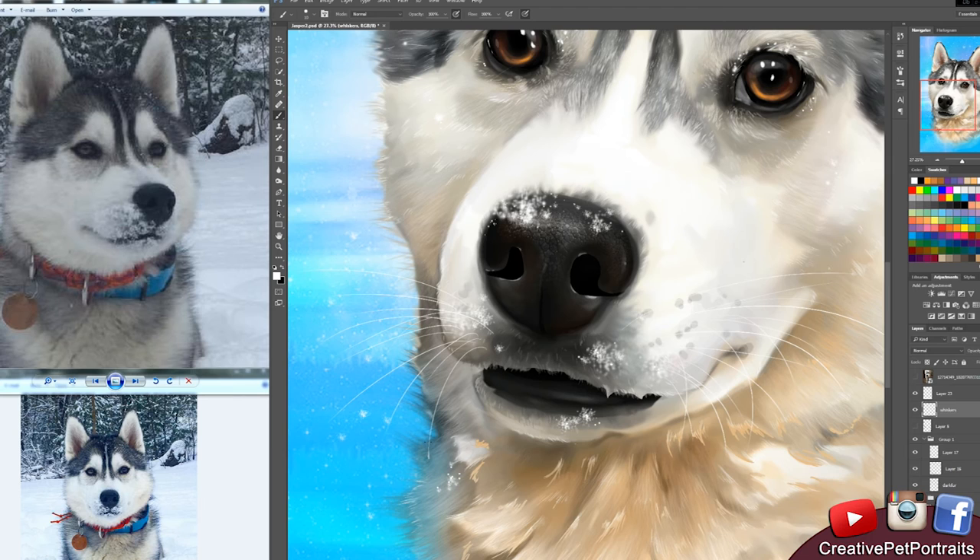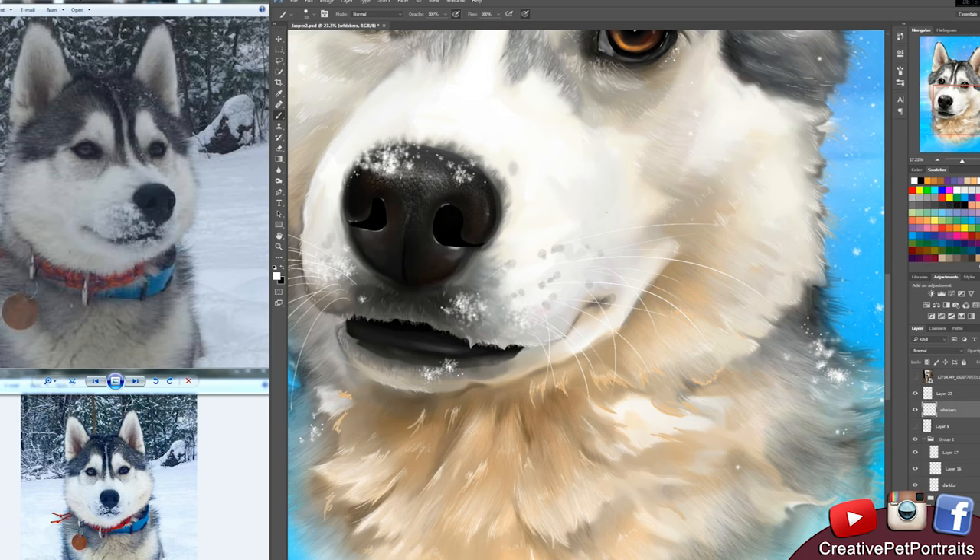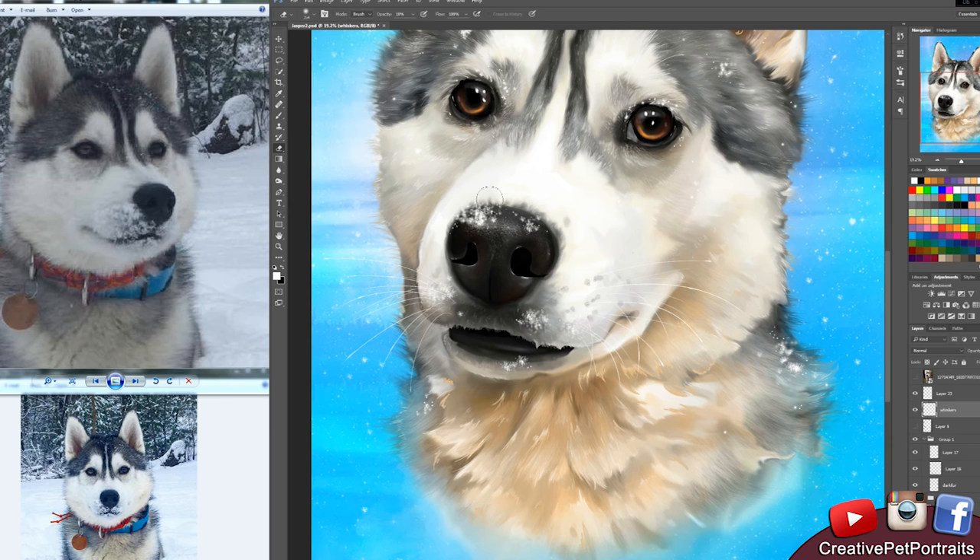It's actually storming over here. I really hope the microphone doesn't pick it up, but it's a pretty stormy, rainy day — good day for voiceovers and art, I think.